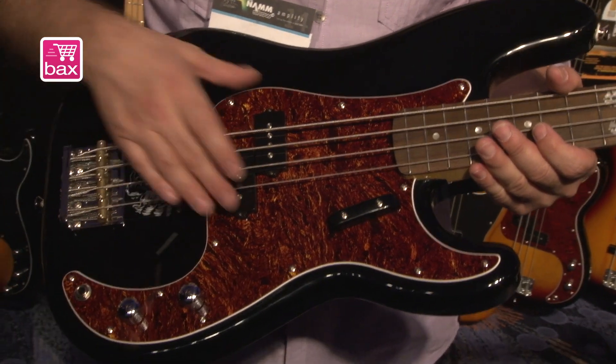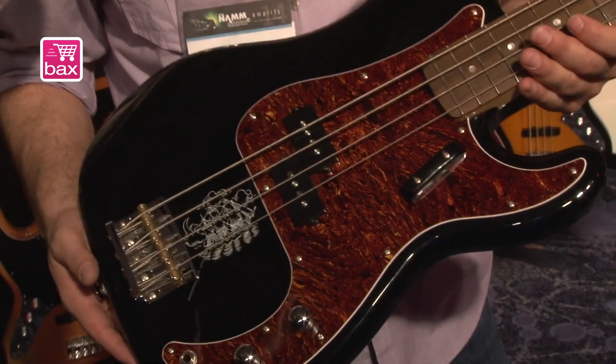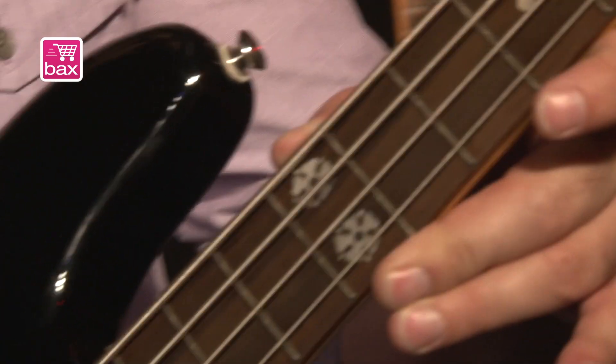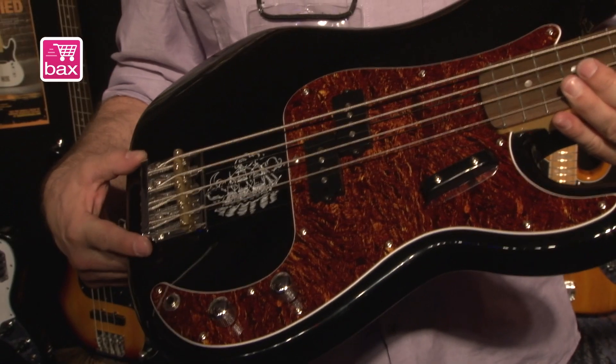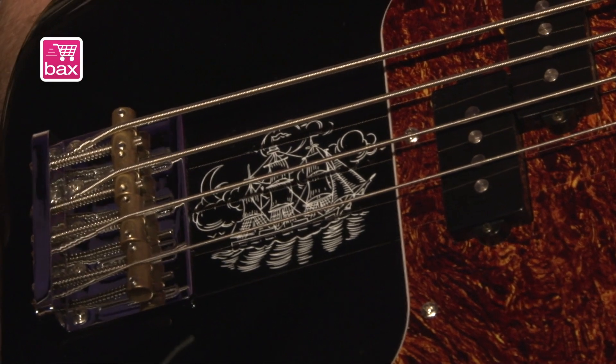It's basically a P-Bass that has a Fender design split single coil, a nice hand finger rest here on the bass. You can see she has some special inlays at the 12th fret — a dual florals type of inlay. This picture here under the bridge is actually a tattoo that she has, and we've reproduced that as a graphic on the Precision Bass.